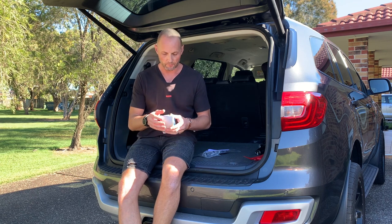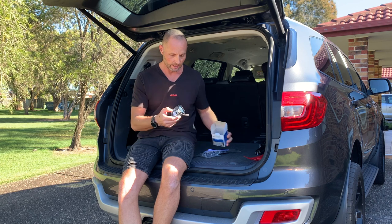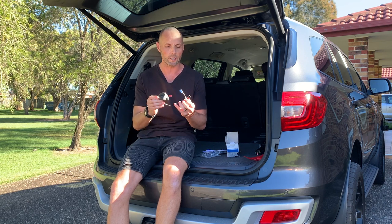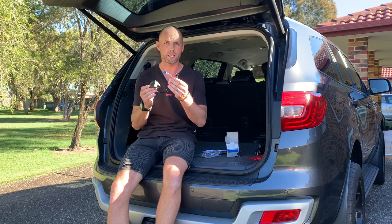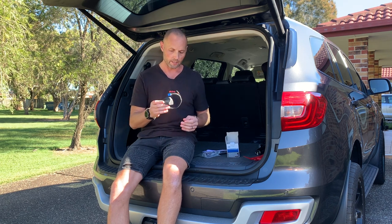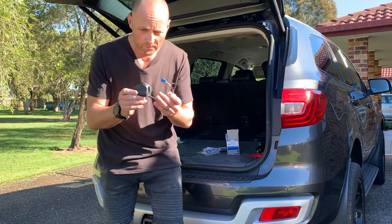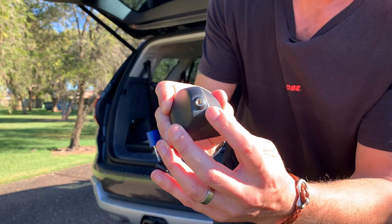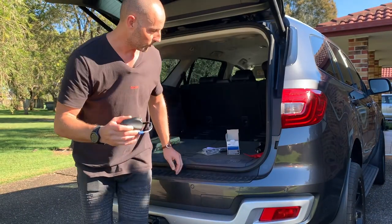I purchased mine from Ford, so I needed the base as well as the aerial. This is the base here. I do have satellite navigation in my vehicle, so the wires are not only for the aerial for your radio but also for your GPS and satellite navigation. As you can see, it's just got the screw end in — and that's what's been snapped off my original aerial on the roof, hence why I need the new base as well.